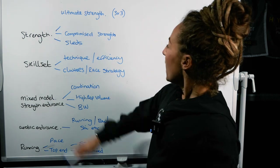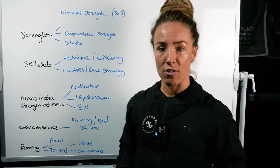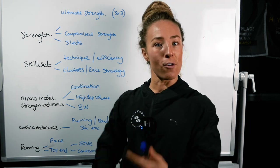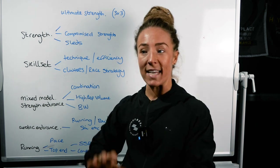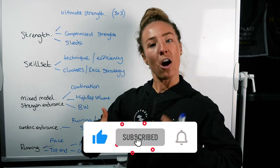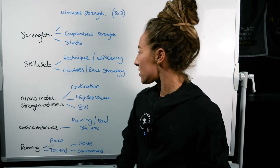We also want to be not just thinking about absolute strength, but putting some of that strength in a compromised setting. Can we put a little bit of aerobic work in there and pre-fatigue the strength? For example, a couple of 800 meters into back squats, or 600 meters into bench press, so the heart rate's up and then you're having to really deliver that strength component. That's going to be much more realistic to High Rocks.